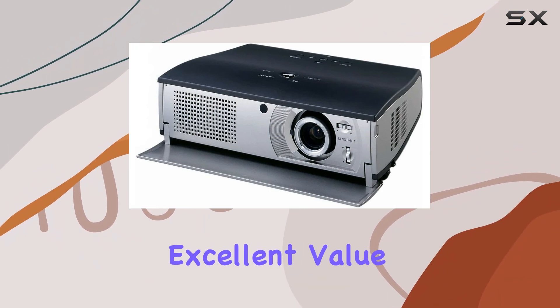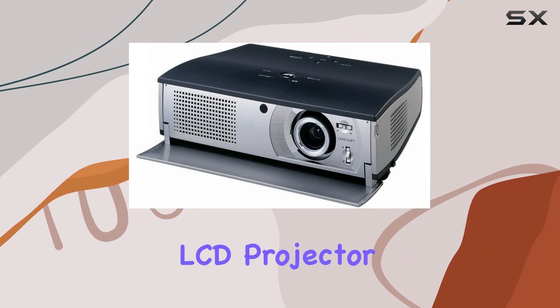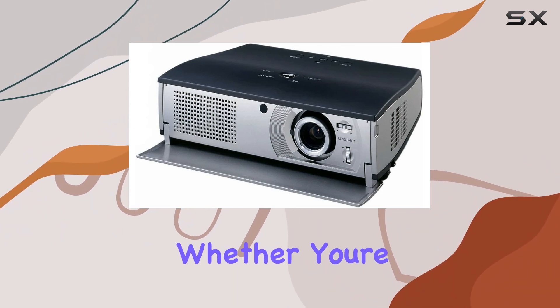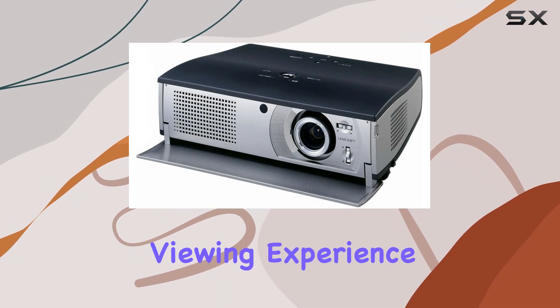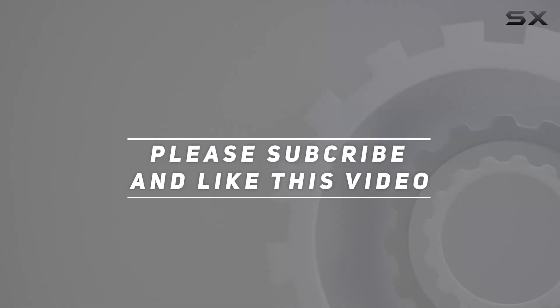However, for casual viewers or those on a budget, the PLV-Z1 offers excellent value for money. In conclusion, the Sanio PLV-Z1 LCD projector delivers impressive performance and portability at an affordable price point, whether you're watching movies, giving presentations, or gaming with friends. Check out the video description for updated pricing, and thank you for watching.